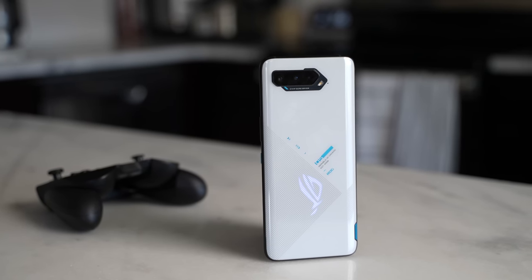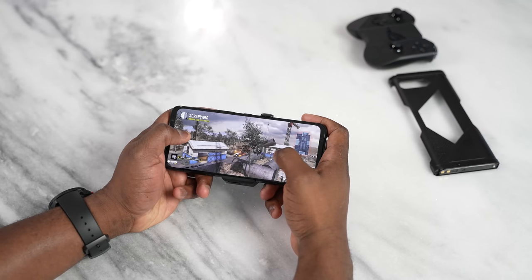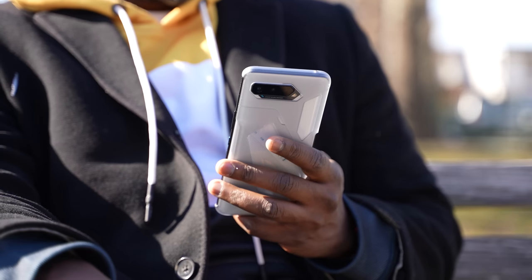In my hand is the ASUS ROG Phone 5, and ASUS has done many different things on this device. We'll cover audio, gaming, accessories, and the overall functionality of this device, including battery life. Let's start with the aesthetics of the ROG Phone 5. In size, it's 6.7 inches — to some that might seem large, but that's similar to your S21 Ultra or Galaxy Note 20 Ultra. Size wise, you've got something that is standard within the smartphone realm.